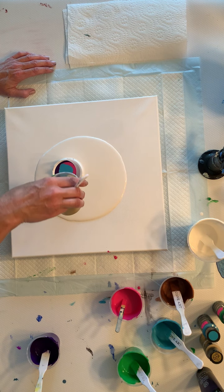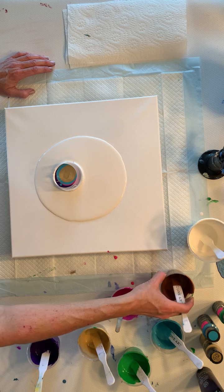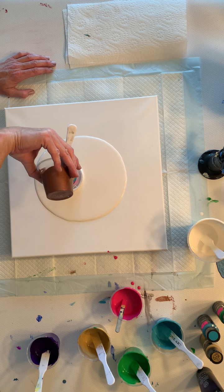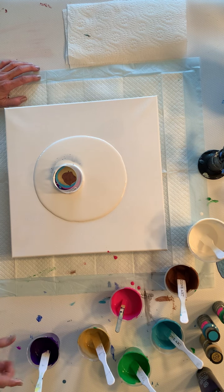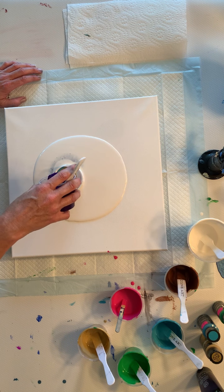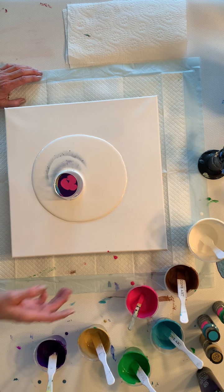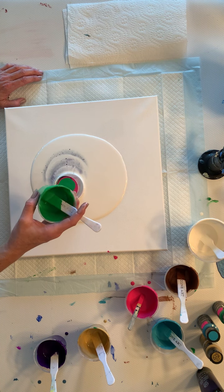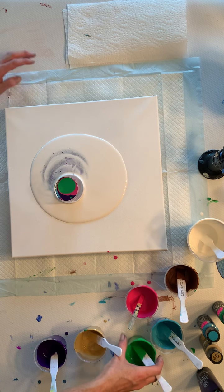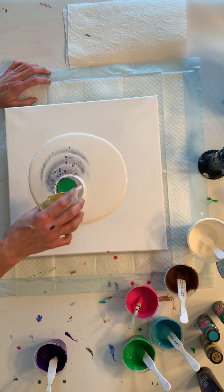And we've got movement, folks. We should start to see some color coming here soon. Here it comes. We've got some cells popping. There's a little smoky gold.